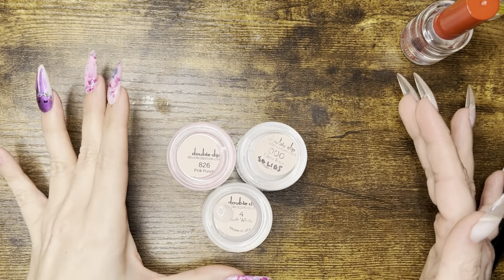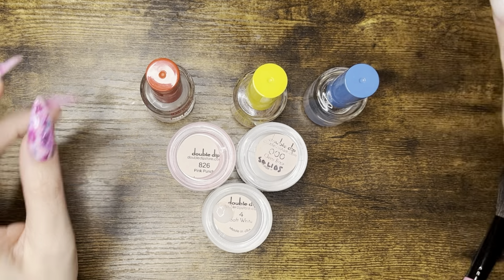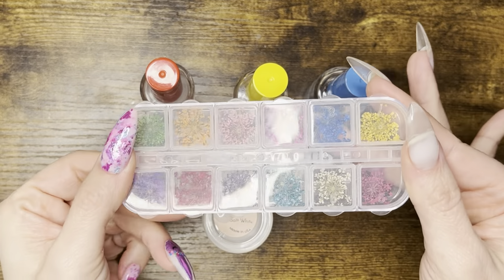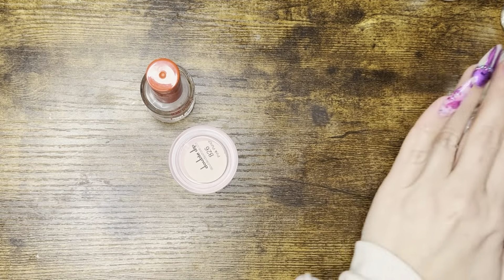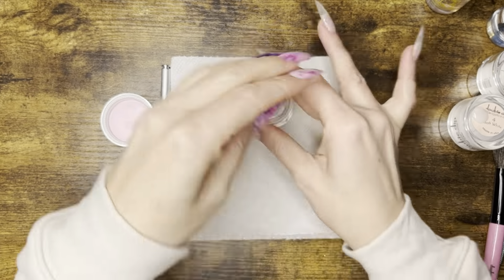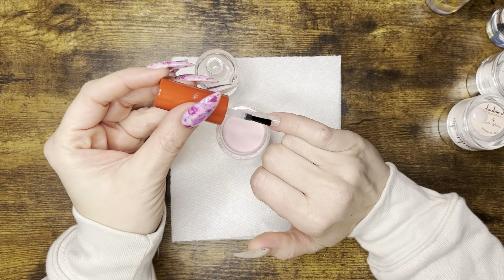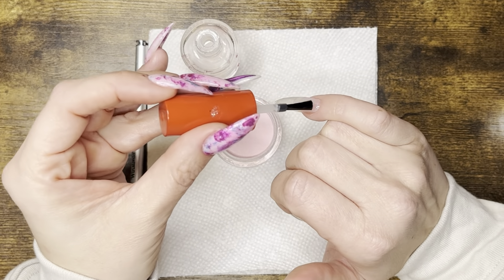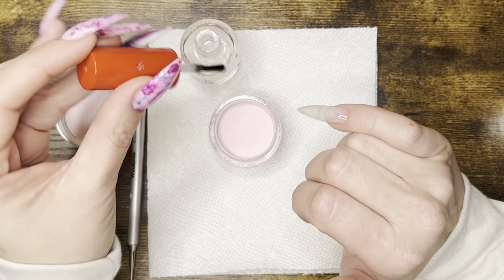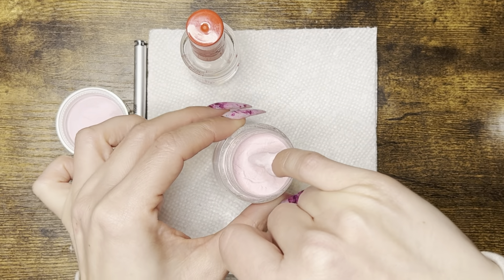Hey pixies, today we're doing milk bath nails. I'm using all Double Dip products — the dip liquids, the dried flower set, pink punch, soft white, and clear. Right now on my nails I have the medium stiletto gel tips with my peel base on. I'm going to get started with pink punch on my pinky, ring, and thumb. Soft white will go on the index and middle finger. I'll be applying those, cleaning up the cuticle area, and then doing a second dip.